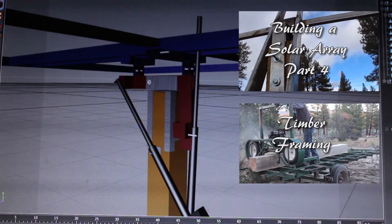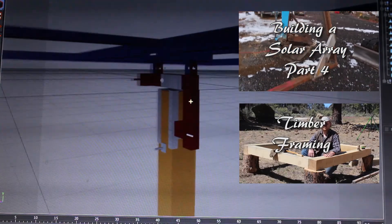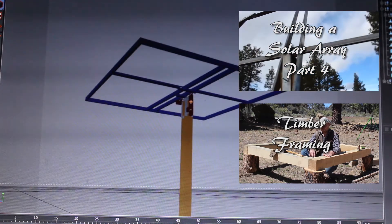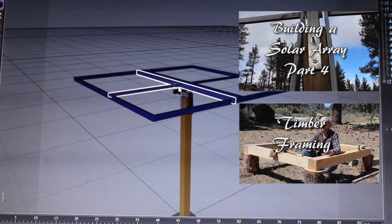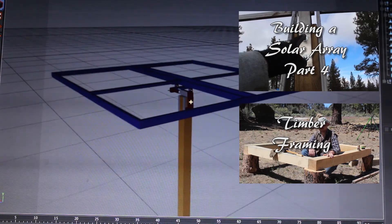The next video you'll probably see is me building this complex little thing you see here on screen. Thanks for tuning into the channel — stay tuned to watch me take what you see in the digital world and put it into the physical world.